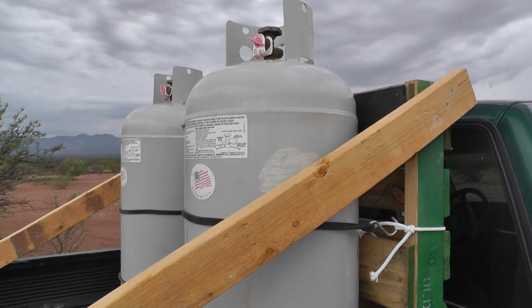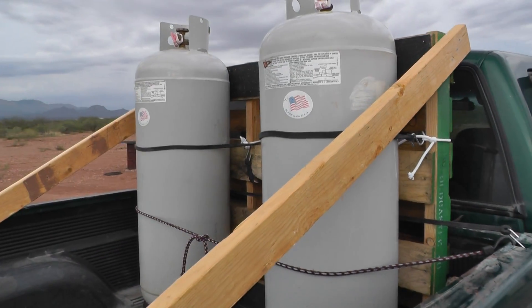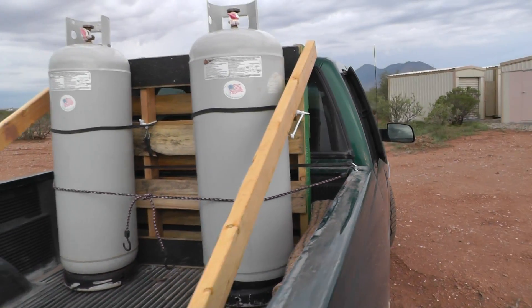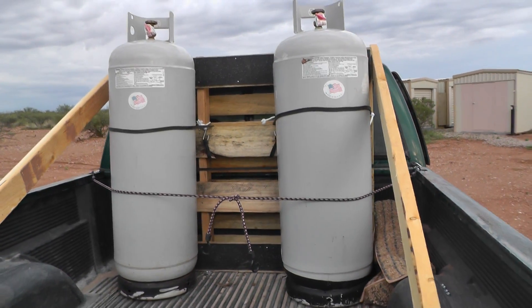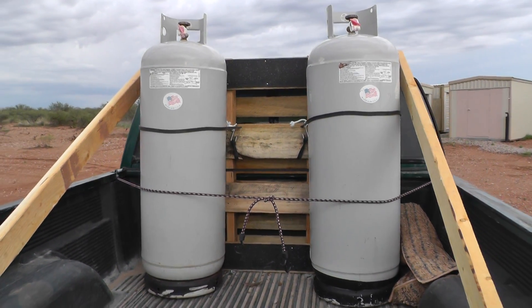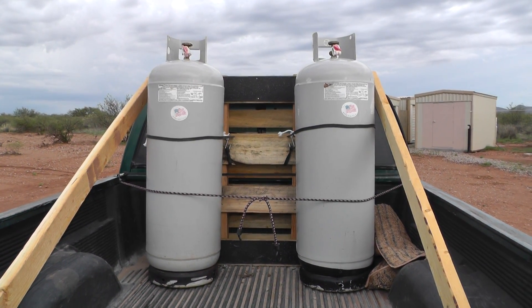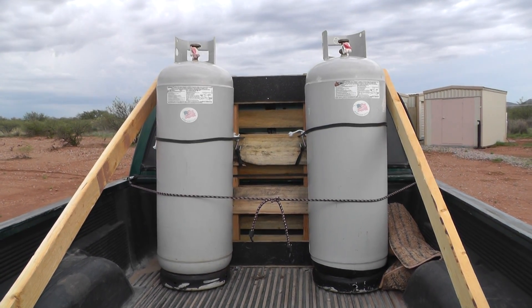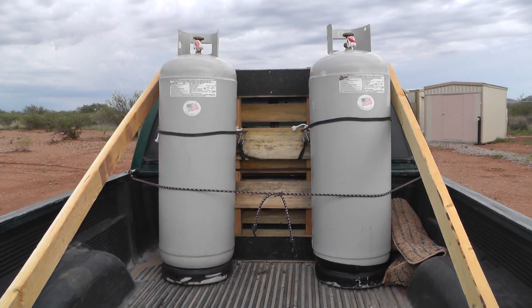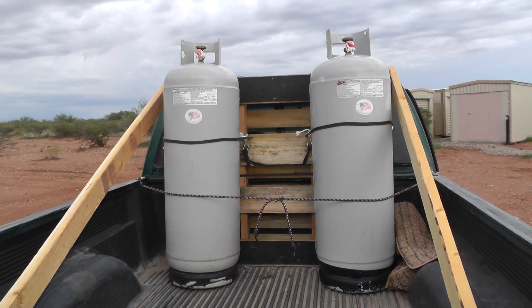I need to haul quite a few of these tomorrow — I have to go pick up a third one. These are hundred pound tanks and there is enough room in the middle to add a third tank, which is my stepson Zach's. His family has just run out of propane over at their place. I'll be picking that one up and throwing some gas cans in here and various other things that pickup trucks are known for hauling.